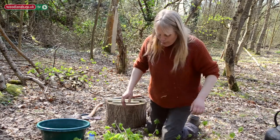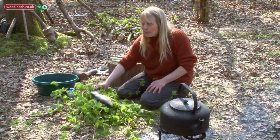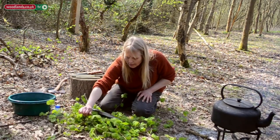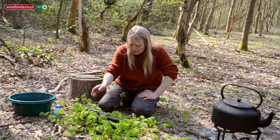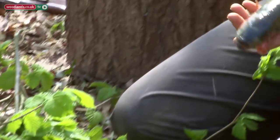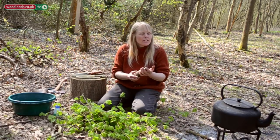Now I'm going to show you the fish preparation. I'm using that same branch I cut — no more new trees, use the same resources. I've put the fish down on a bed of hazel because it keeps it off the dirty floor. It's our food, so keep it clean. This is a shop-bought rainbow trout, but there are ponds and rivers around woodland, so if you're a fisherman you might want to catch a trout.